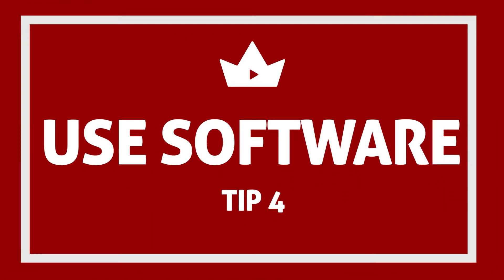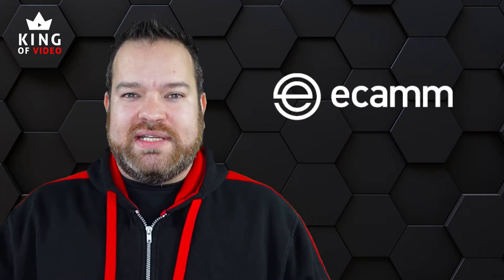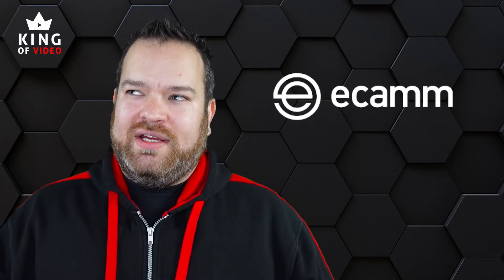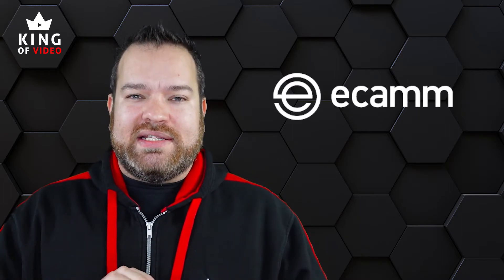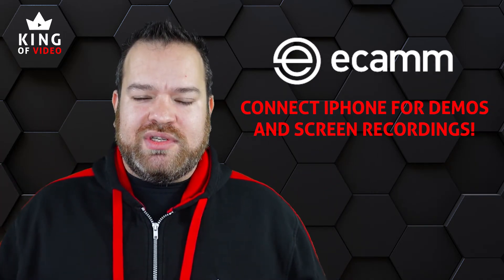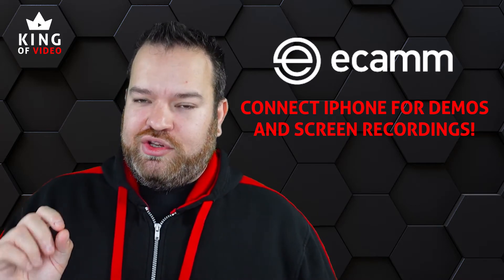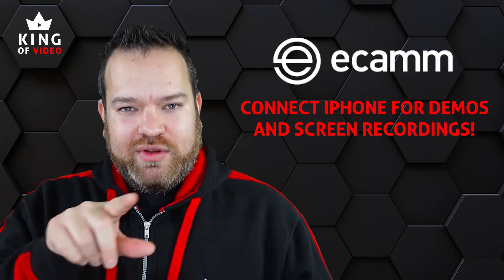Tip number four is about using software. There's software I absolutely love called Ecamm Live — it's only for Mac, but it's just fantastic. You can bring in overlays, you can bring in external devices. One of the great things about Ecamm is you can plug your iPhone straight into your laptop and it appears as another camera. So if you ever want to do demos with an iPhone, Ecamm is your best friend — you can have it side by side, do picture in picture, and it's top quality.